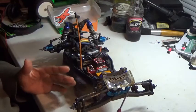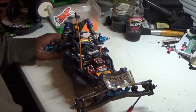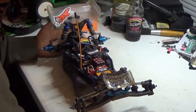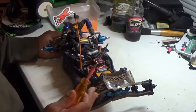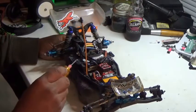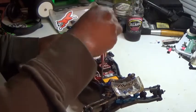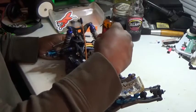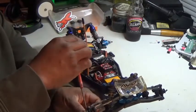Next step: I take a 2mm driver. I learned this watching mechanics in motocross — it's a lifesaver. I take the 2mm and wherever there's a 2mm screw, I make sure it's tightened. I do that all over the car.